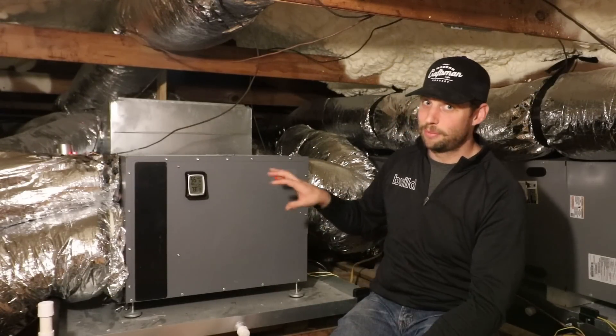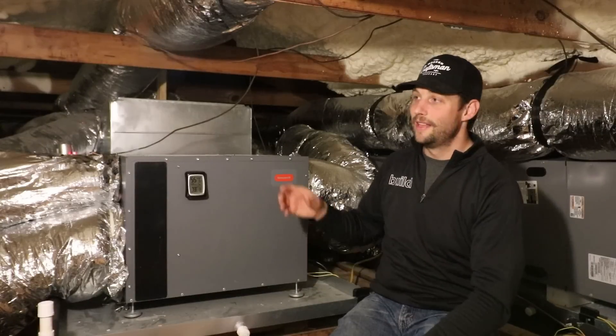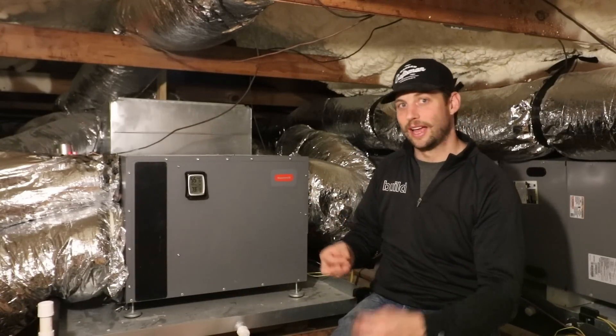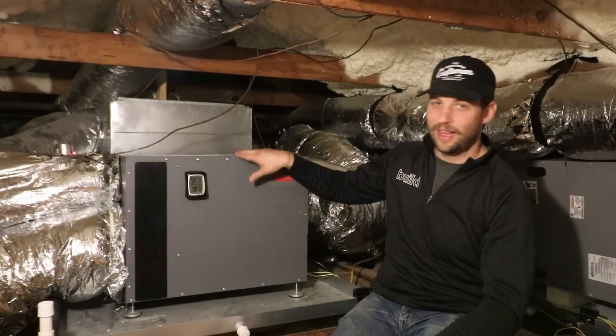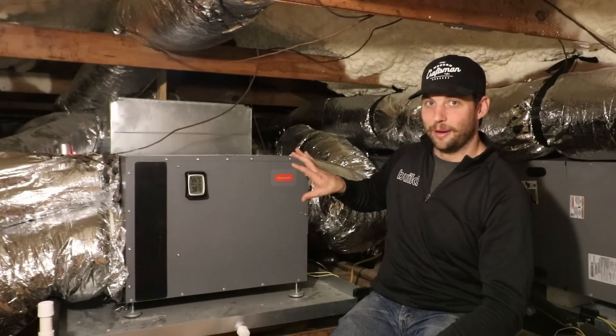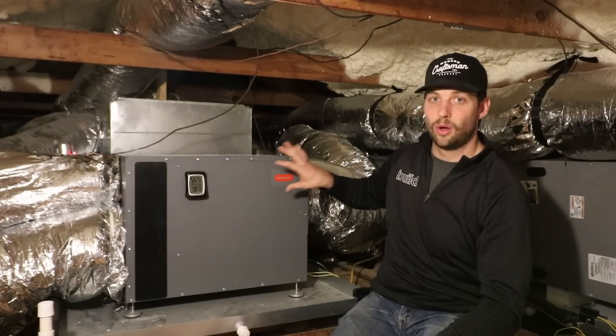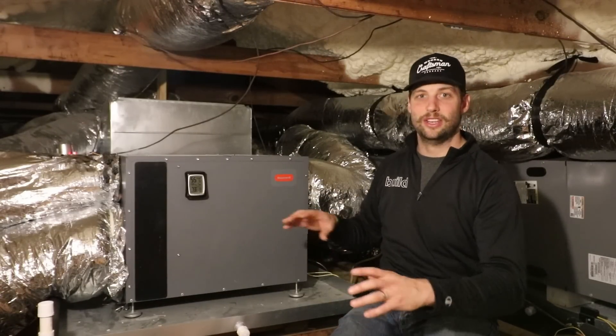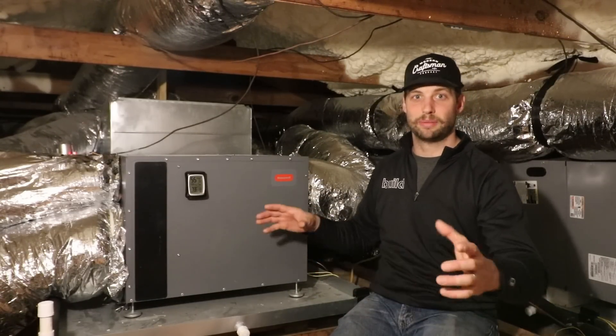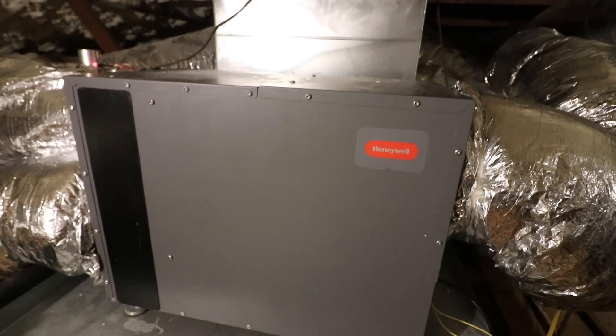If you are concerned about that heat load, Aprilaire makes a split system that acts as a little air conditioner as well as a dehumidifier and pushes that heat outside. For me, I like the self-contained single-piece whole home dehumidifier just because it's easy to install, easy to maintain, and you don't have to be running mini splits for all of your dehumidification.